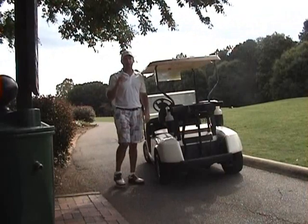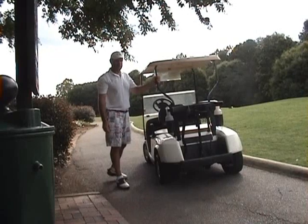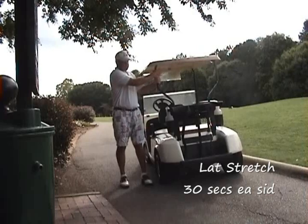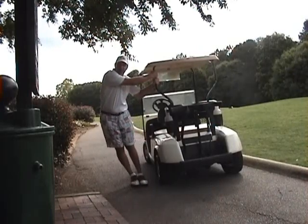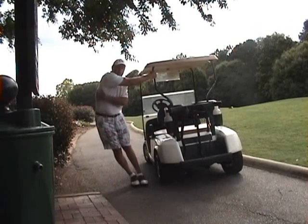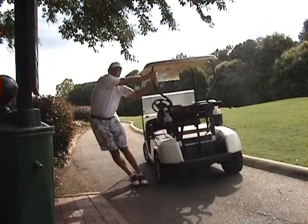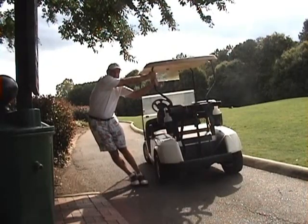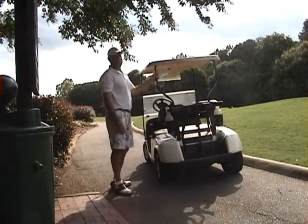Next, for the lats and the mid-back T-spine area, you're going to reach up and grab onto one of the supports in the cart. You're going to take your left hand with the palm in, right hand with the palm out, get yourself close to the cart, and then nice and easy, let yourself just kind of fall away. This is going to help stretch out the lats in through here and that mid-back area — a real good one to get ready for the golf swing. Breathe normally, hold for about 15 to 20 to 30 seconds, and then turn it around and do the opposite side.